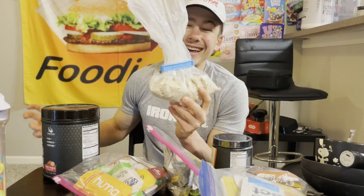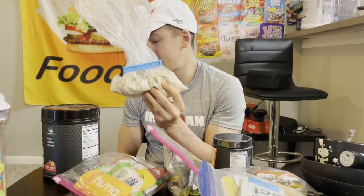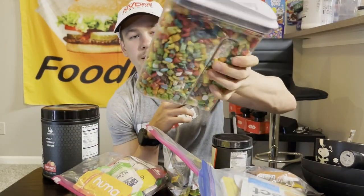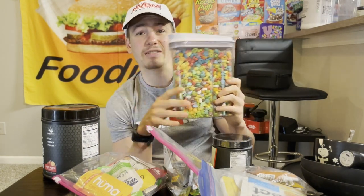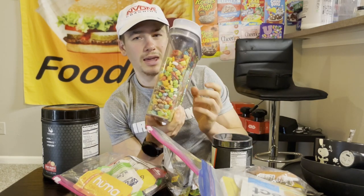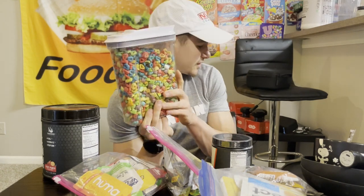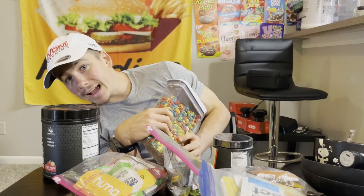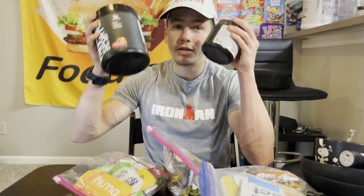Plain oatmeal — I'll have this as a pre-race dinner. This is a big thing of cereal for more carbs — quick energy probably the morning of and night before. I think this is actually Trix with marshmallows. If you want a cereal review check out my other YouTube channel, Fast Foodies.